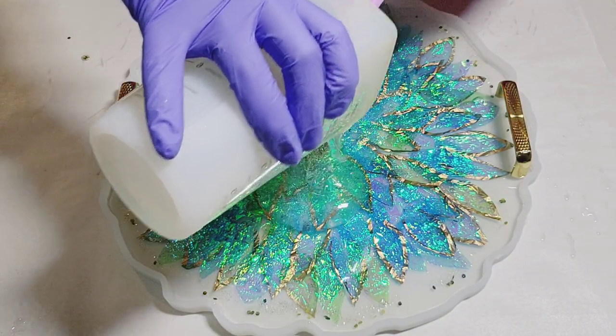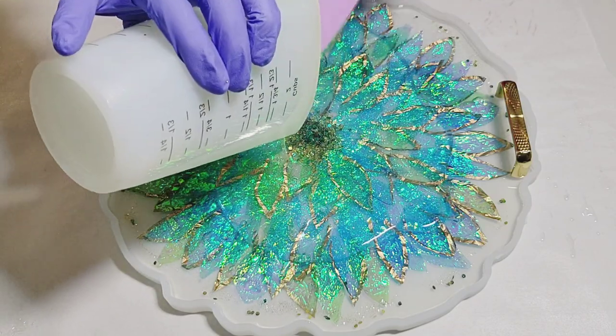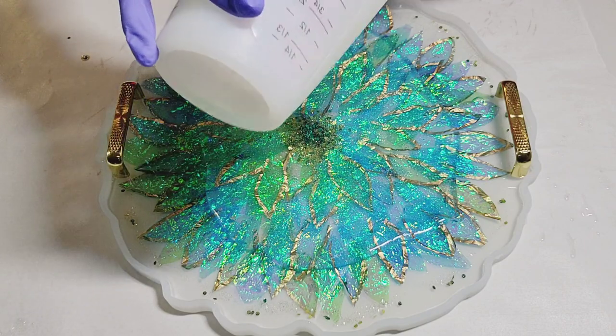So now I've gone ahead and mixed up another 200 mils to cover up any little petals that were sticking up from the first round, and also to seal in the handles so they don't move.